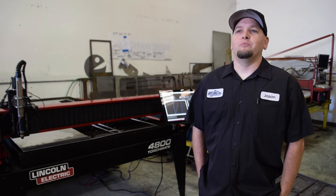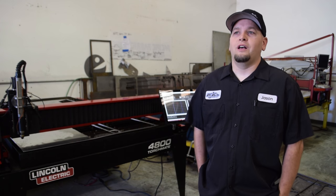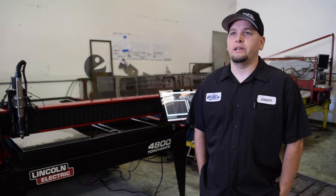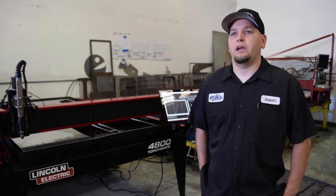My name is Jason. I am the shop foreman here at Pacific Fabrication. I've been here for approximately nine years. I am the sole person responsible for operating and keeping the CNC machines behind me running.